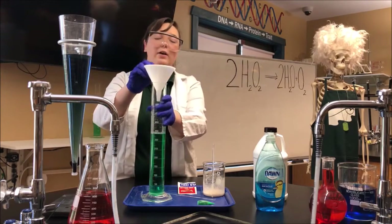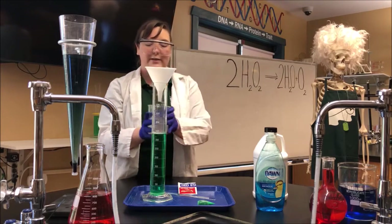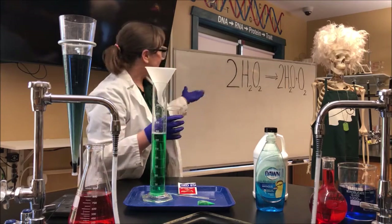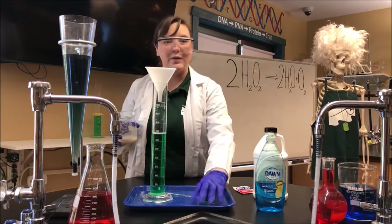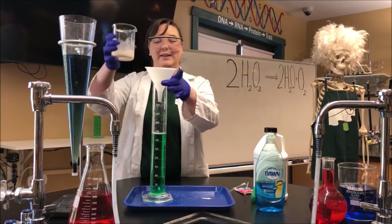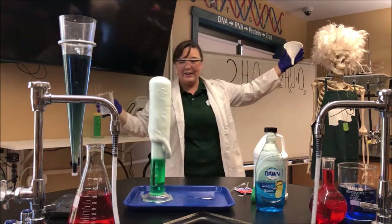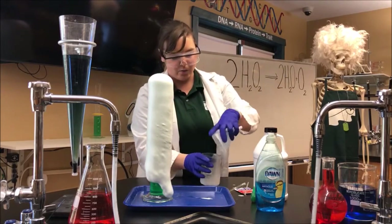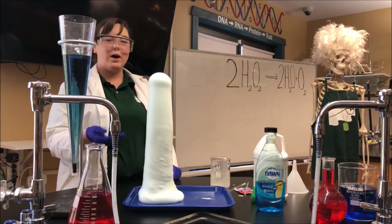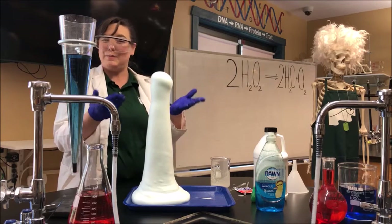Now I'm going to use this funnel to help me get all of the activated yeast into my graduated cylinder so that the catalyst can interact with the hydrogen peroxide to speed our process up. And we are going to see what happens — look, a chemical reaction where H₂O₂ is forming water and oxygen, creating bubbles to create this toothpaste-like reaction.